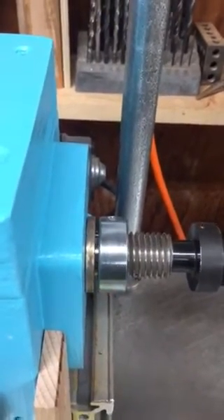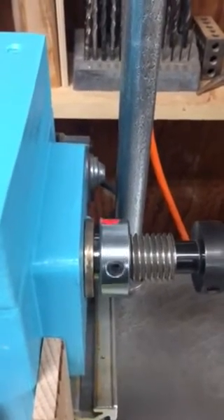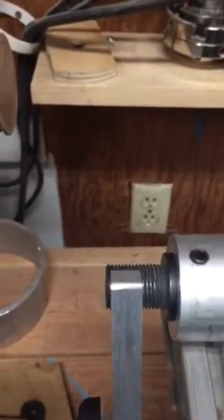The shaft is free to move within at least a half inch or so. There's a spring in there to kind of keep things tense. Come back around and you can see how the threading is actually going on this end.